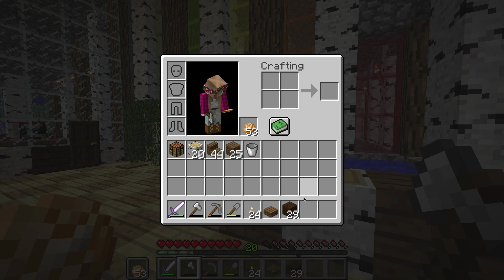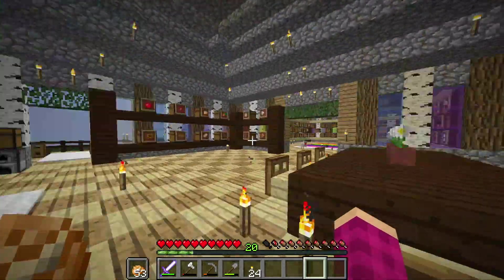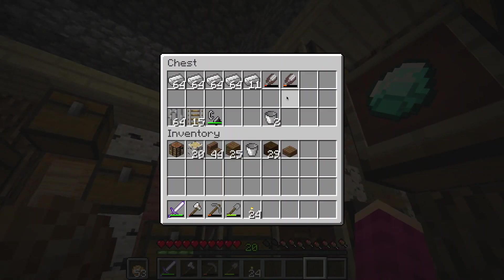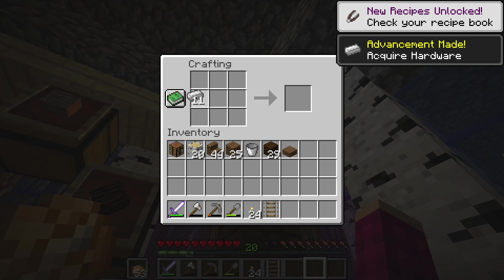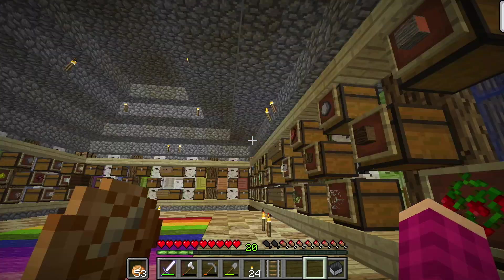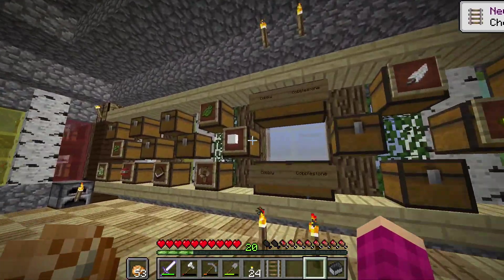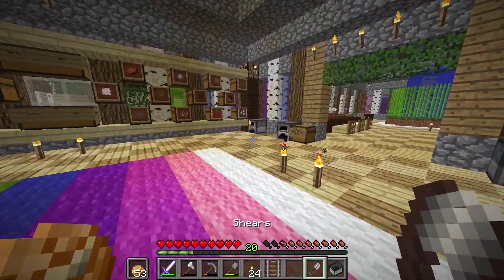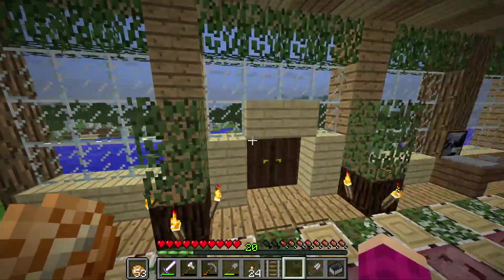I'm gonna move this crafting table. We need a comfortable chair, so let me check my inventory — I have mine cart tracks. I can make a mine cart chair. Let me find some comfy cushions to sit on. We don't have that much wool, so maybe we should go shear some sheep.